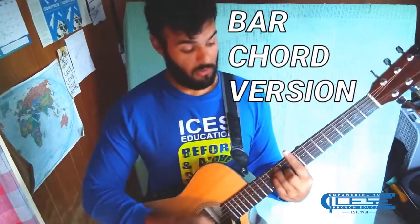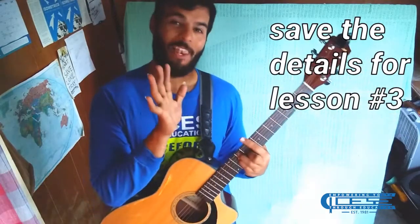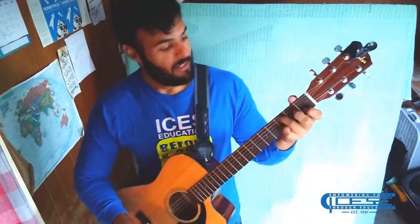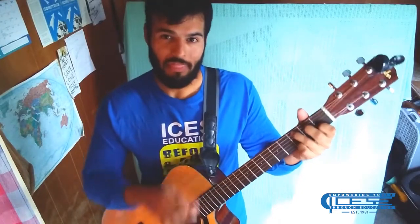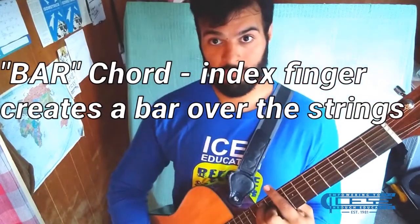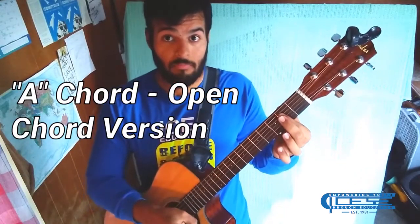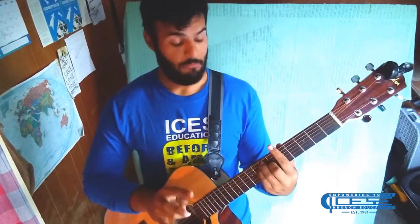When it comes to the bar version of the C chord, you're going to place your index finger on the eighth fret — but that is for another lesson. It's just useful to know that the C chord we learned is an open chord, while the bar chord version is played higher up the neck. Similarly, if the A chord is an open chord, the bar chord version of the A chord is at the fifth fret.